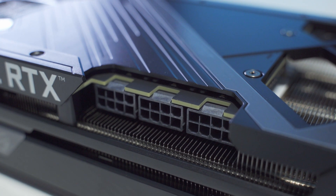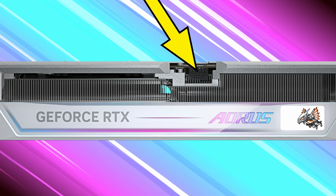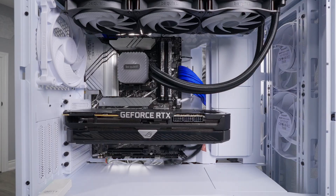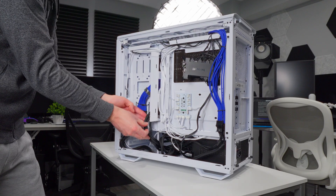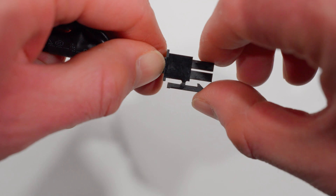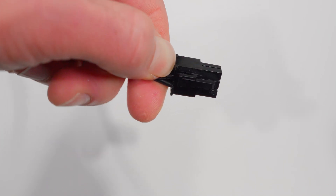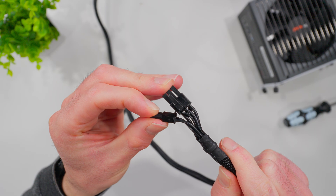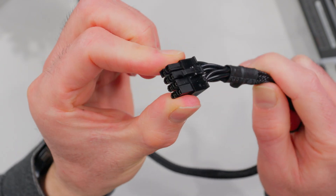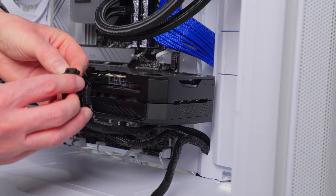Every power connector on your GPU needs a cable plugged into it. Most GPUs use no more than one 16-pin high power cable. Feed the cables through a cutout or pass-through to the main area of the case where the GPU is, making sure cables don't obstruct any fans. Power cables are designed to go in one way — a little clip on one side latches onto a notch on the GPU connector. If you need all 8 pins, a tiny notch clips the two pieces together. Press it in until you hear a click.